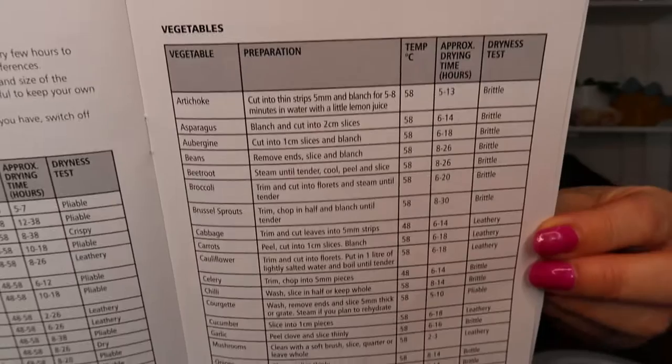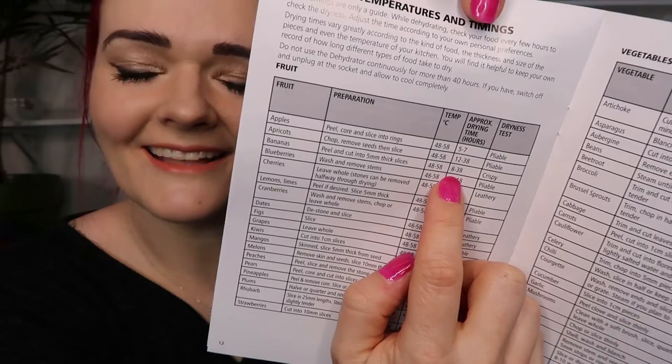I'm going to try bananas first because that's what I've got in the fruit bowl. Guess in the comments below — how long do you think it's going to take to dry a slice of banana? The answer: 8 to 38 hours — that's a really long time! All I've got to do is peel and cut into five millimeter thick slices. I'm going to give all this a wash before I start using it. Let's go peel some bananas.